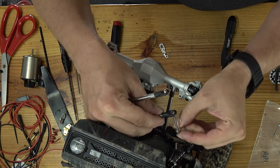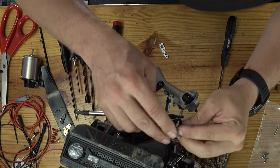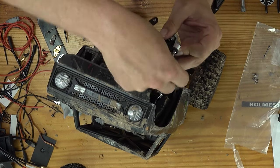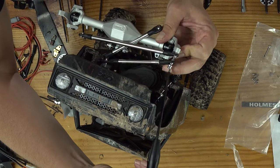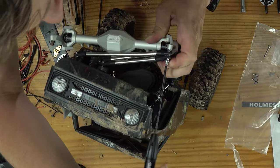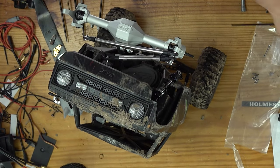Then it'll go through this. And then — wrong one — make sure it's the right one. And then it'll go through that. Making sure we have everything aligned properly. Now we should be able to just kind of bring it all together. Smile on your brother, everybody bolt together. Yeah, that's neat, I like that. We'll do the same for the other side.